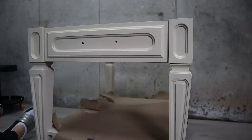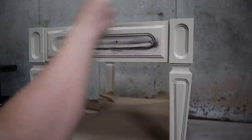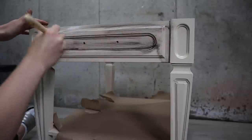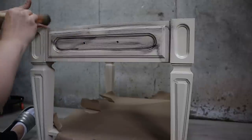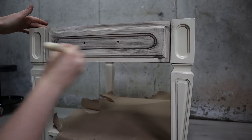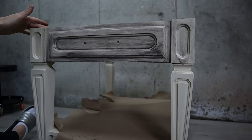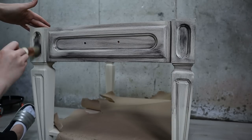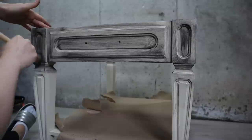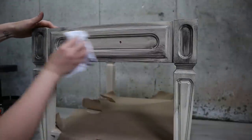Then grab some dirt with your brush and spread it all around. On my first pass I put it everywhere — I wanted that aged look. Then you remove it with your cloth like this.